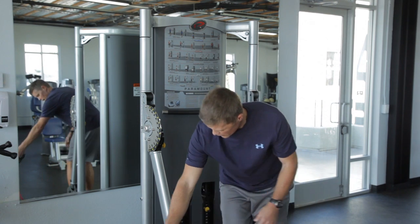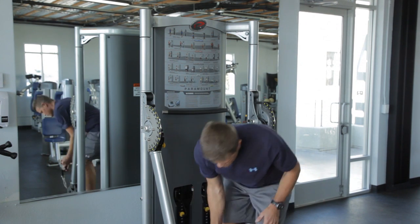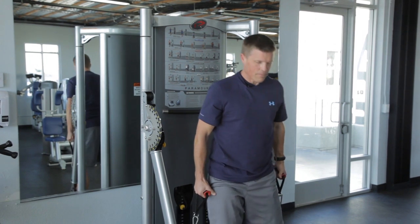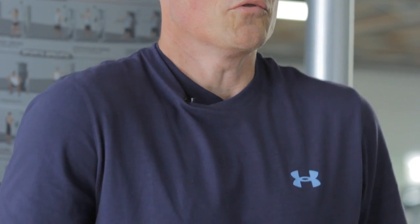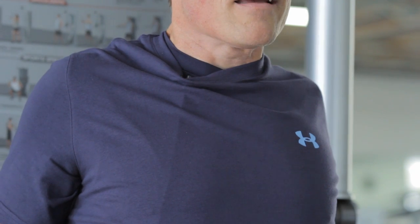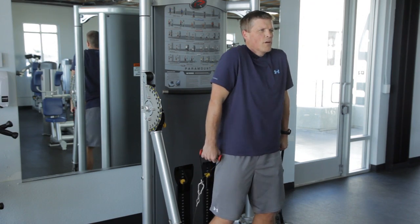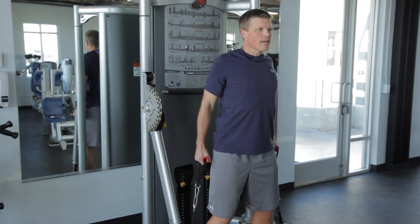And if you're in a gym setting, you're lucky enough to have a cable system, you can do the same exercises with cables. So here I'm going to shrug my shoulders up, roll them back, and put them down. Roll them forward, shrug up, pull them back, and set them down.